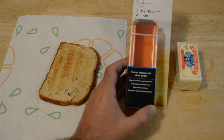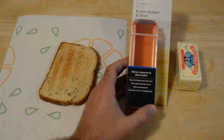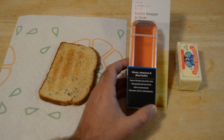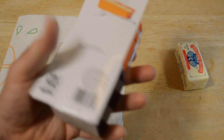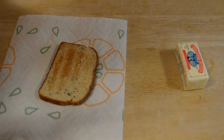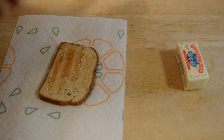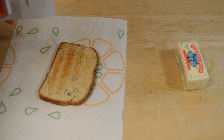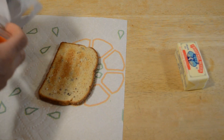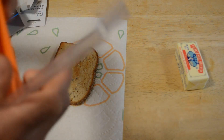It stores, measures, and slices butter. The snap-on lid helps keep butter fresh. There's a slicing blade built into the lid and a built-in compartment. It's microwave safe for softening butter, which is great. Dishwasher safe, top rack only. If you want to support my content, go to patreon.com slash 9malls. And please subscribe.